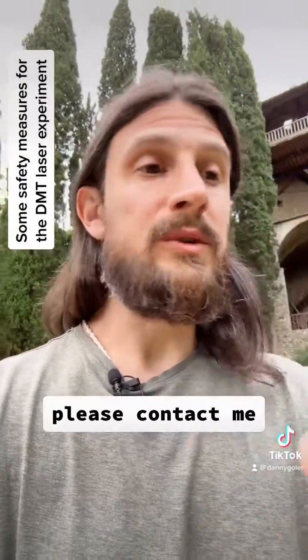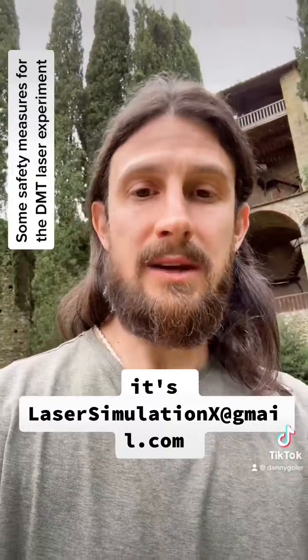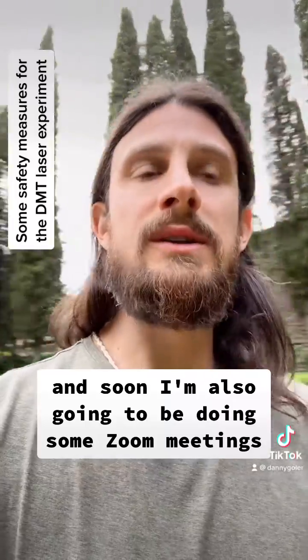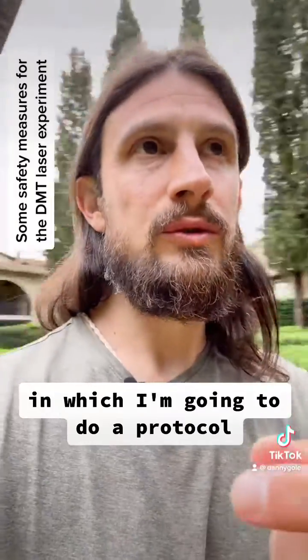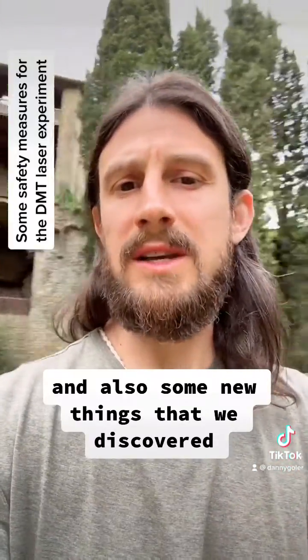But if you really want to, please contact me — I answer all my emails. It's lasersimulationx at gmail.com. I'm going to leave the link in the description, and soon I'm also going to be doing some Zoom meetings where I'll go through protocol, breakthrough safety protocols, and also some new things that were discovered.